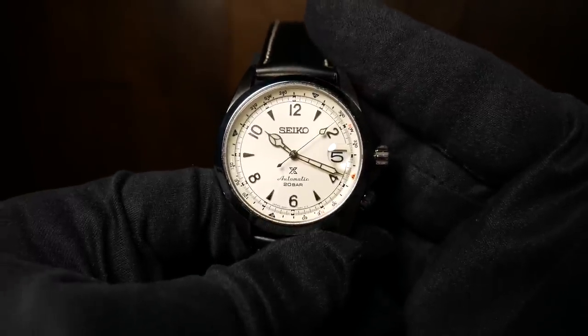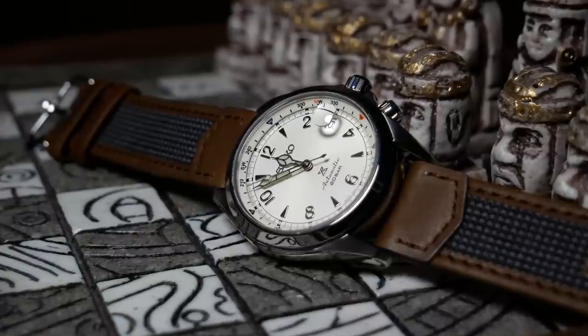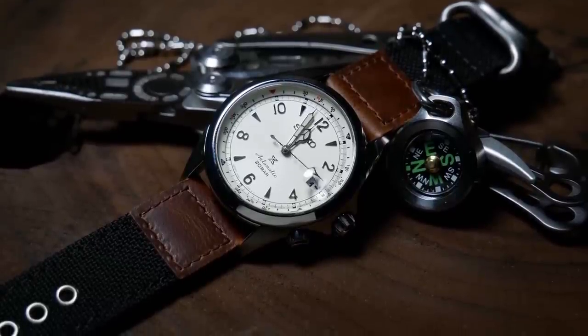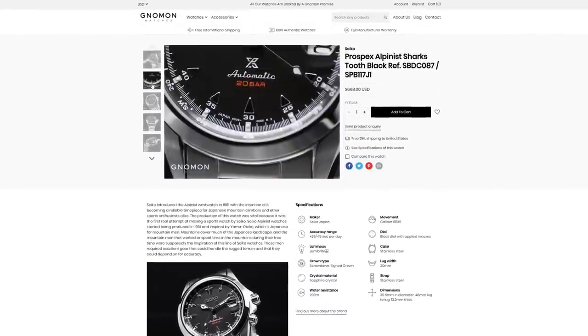Today we're going to review one of those four new models, which is the cream-colored SPB-119J1, which I'm calling the Ghost Alpinist. But we should have also seen the writing on the wall with that blue version — the value the 017 represented was going to be long gone. Looking back, $600 wasn't bad compared to what you're now paying for these new ones. Eventually the prices will go down, but we're not sure when or by how much. Right now, you're lucky if you pay MSRP, which is close to $700. The big question is: is it really worth that much? Hopefully by the end of this review, you'll have an answer.